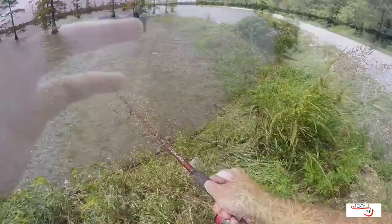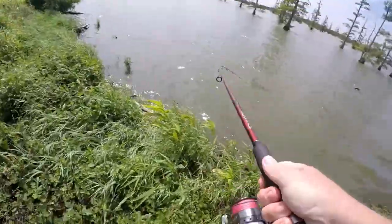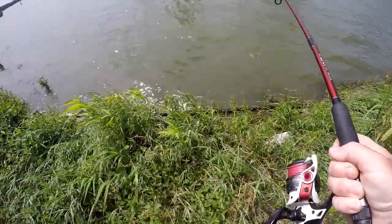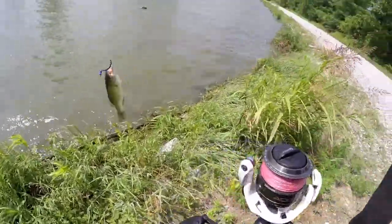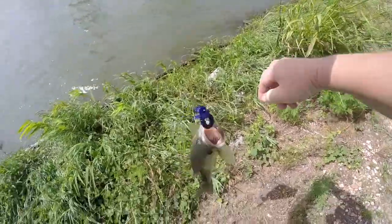That's how it's done, kids. Let's see... yep. There we go. Also a decent fish. Not as big, but not bad. Not bad at all.